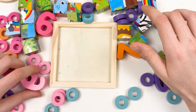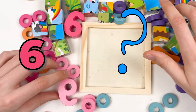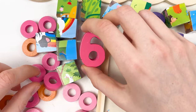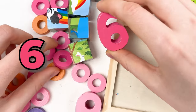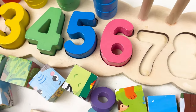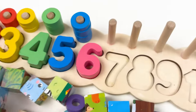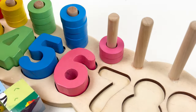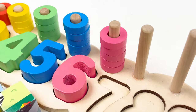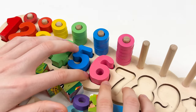The next number is number six. Can you see the number six? This is number six. Let's take it and place it right after the number five. And then let's take the six pink wheels. Let's count together: one, two, three, four, five, and six. Well done! It's a pink color number six.